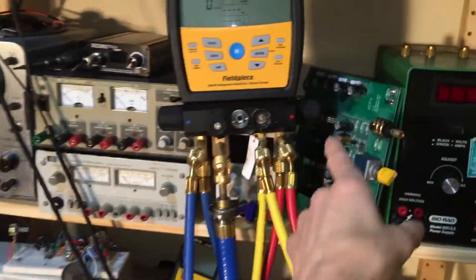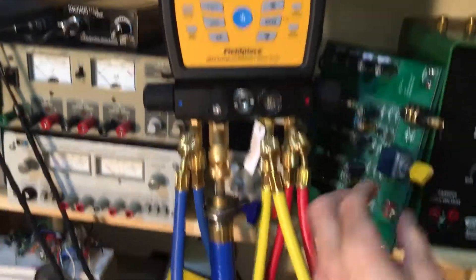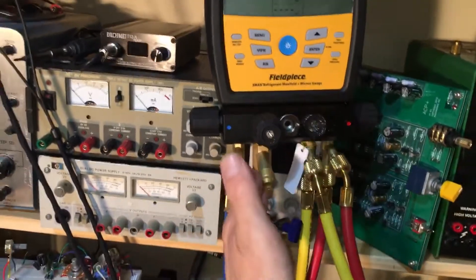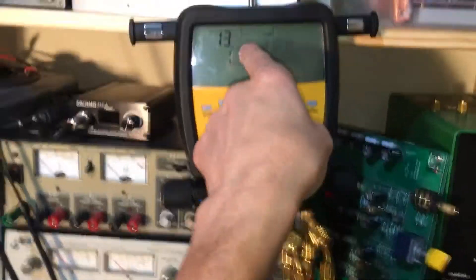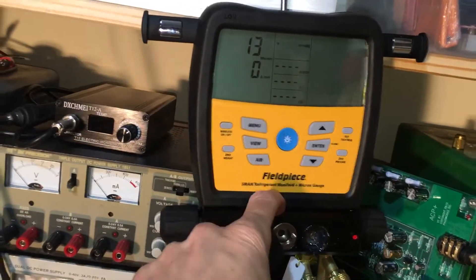What we have going on here: the high side is turned all the way down and off, so the hoses are excluded from this test. The low side is turned off. The vacuum source is open and connected to the manifold. The micron sensor that is actually reading is located in the manifold.